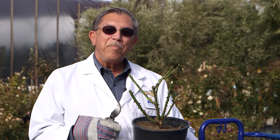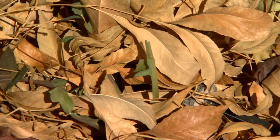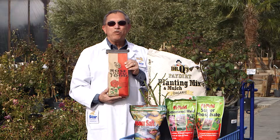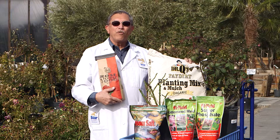Now that you've cut back and stripped off the leaves of the rose, it's ready to store up energy for the new growing season. To help this process along, you should clean out any debris around the base of the rose. Fertilize with our Dr. Q's rose food or rose potion and put down a fresh layer of organic mulch.